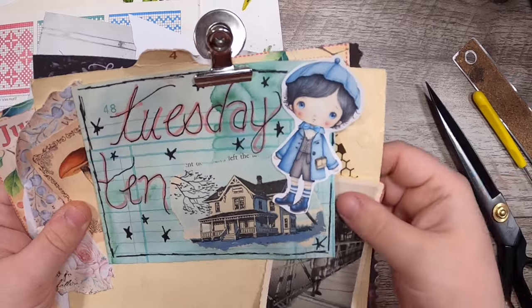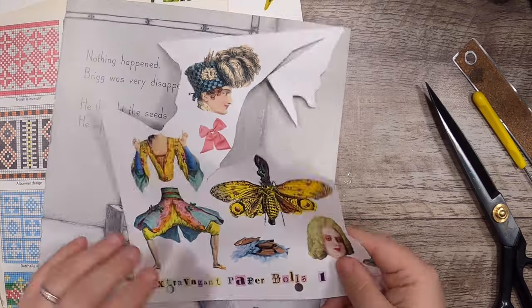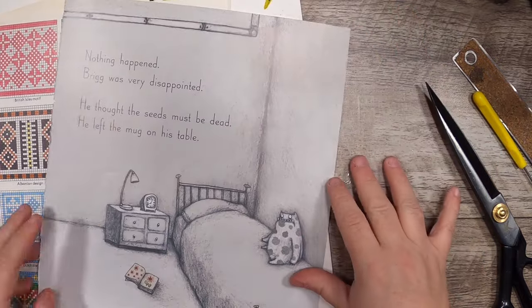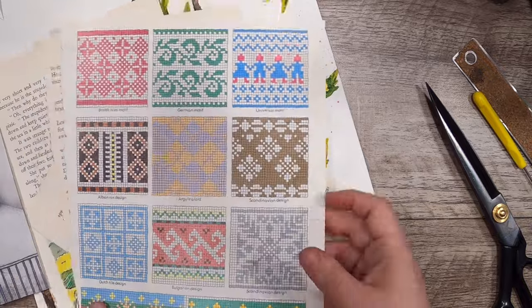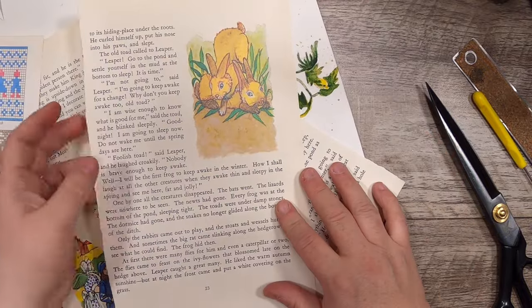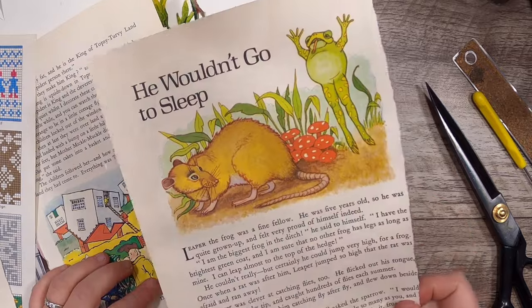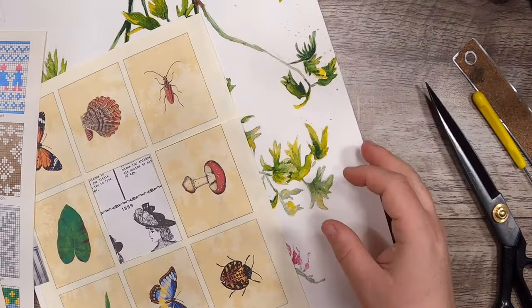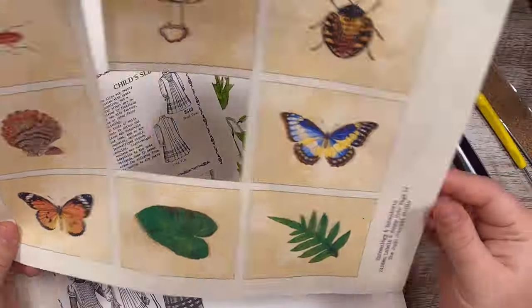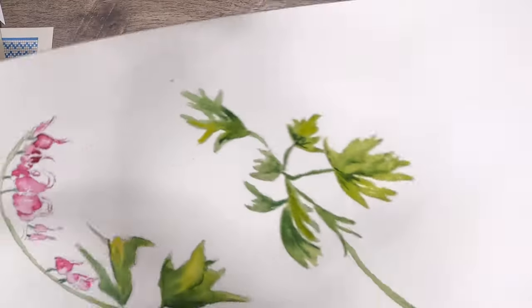Hi everyone, it's Cindy. Welcome back to Tuesday 10 here at Studio Lou, where I take 10 random things out of my box of hoarded papers and we keep making until we use them up. What I have today: a children's book page, a little pattern page, some bunnies, this hedgehog with a frog on the back, some upside-down houses, a collage board, some cards from the Junk Journal Studio, an old Sears catalog-type page, and a big watercolor painting of bleeding hearts.